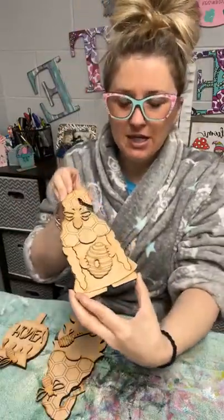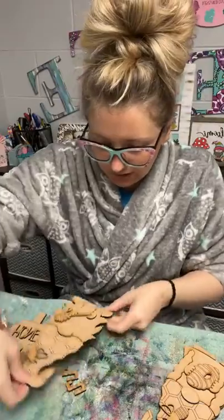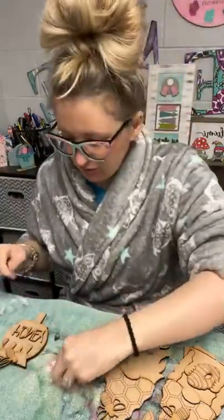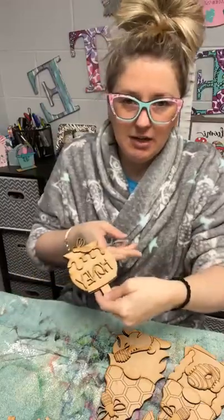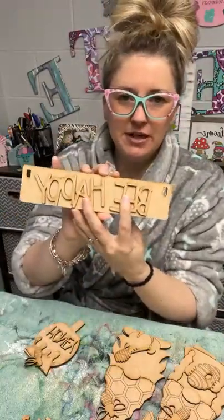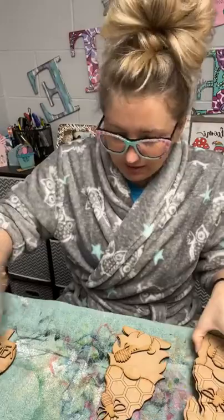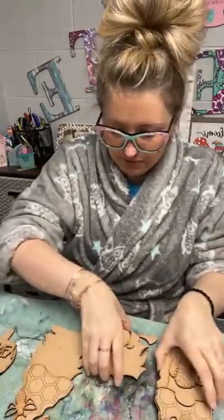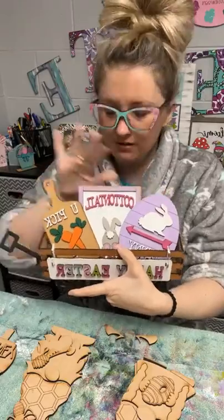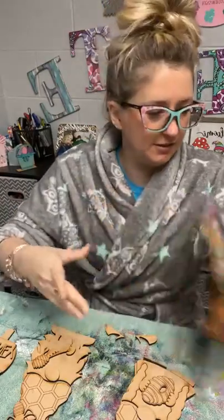We got this cute little bee gnome lady, a little gnome man, and then a cute little honeypot. Our theme for this one is 'Bee Happy.' So we're going to go ahead and get this painted. For anybody that's new, these go into the wagon — it's a wagon insert. It'll all go on this little wagon. It's just going to be our bee theme.